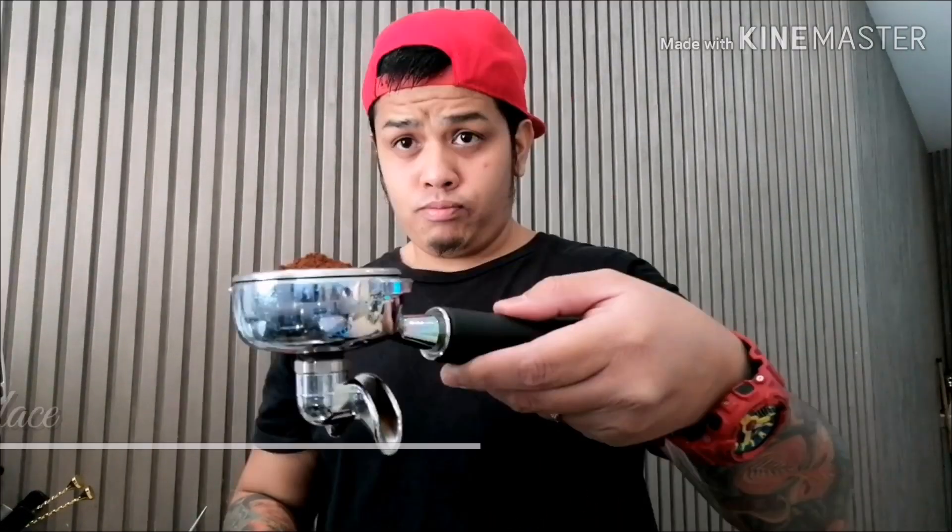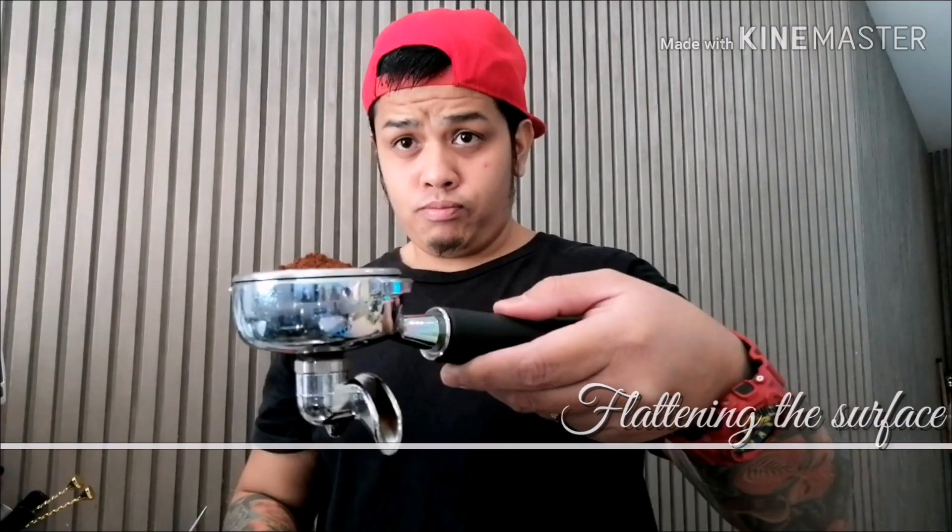Our next step would be the leveling of the coffee. Is it necessary to level the coffee? For me, it's yes, because it actually helps you to get a nice and even extraction. So how do we level our coffee? We can level it by tapping it over here and give a little tapping over there.